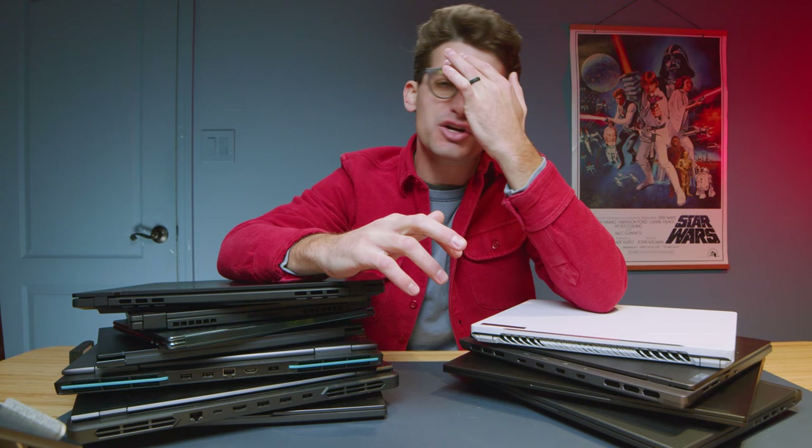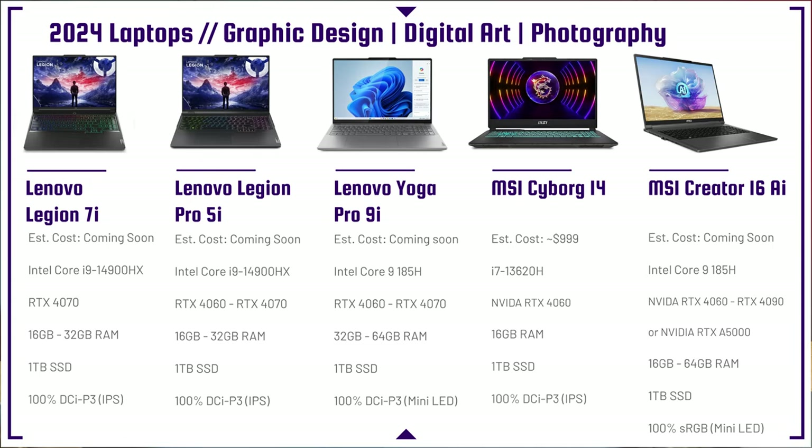The MSI Creator 16 AI is the pro series laptop from MSI. It has the Intel Core Ultra 9 185H with an RTX 4060 up to a 4090. For those doing 3D modeling and graphic design, you can get an NVIDIA RTX A5000, which is the best GPU for 3D modeling and architecture. Up to 64 gigs of RAM, 1TB SSD, and 100% sRGB on a mini-LED display.